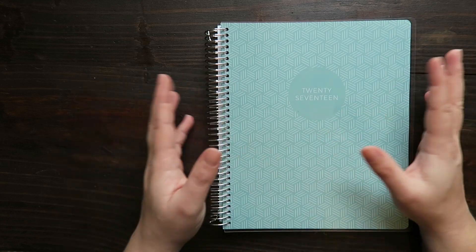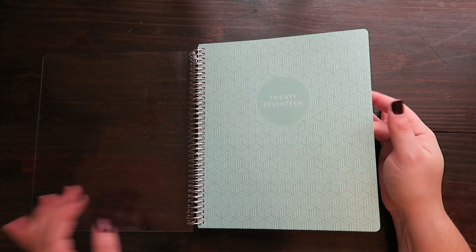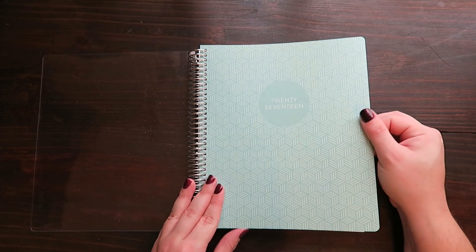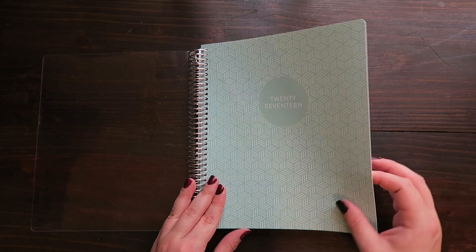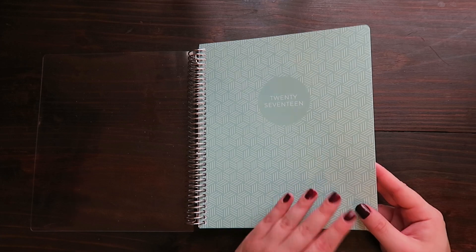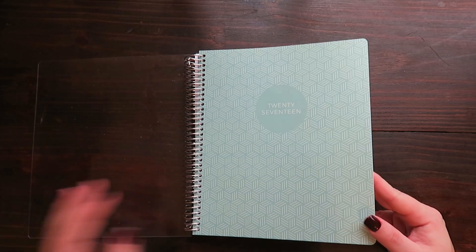So let's jump back to the review of the planner. The cover is clear, and then underneath this is a really nice — I don't know how to describe it — almost rubbery feeling, but not exactly, like some of those new book covers are. You can actually prefer this cover to the plastic one. I could always take that off.